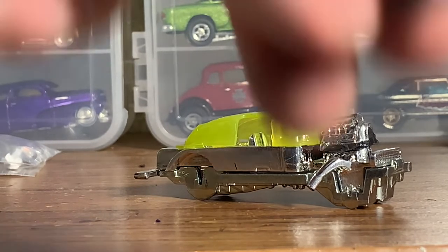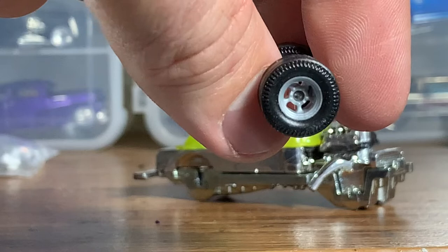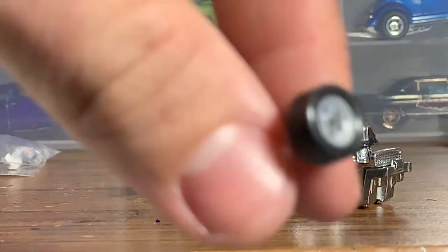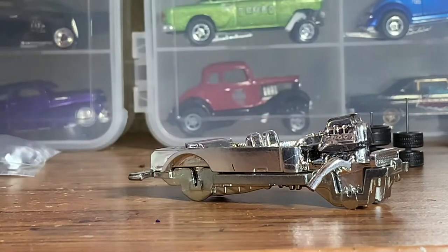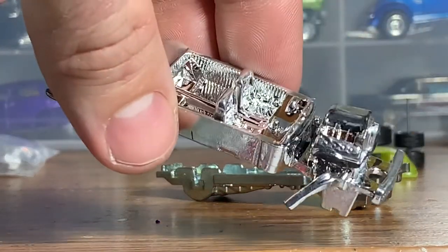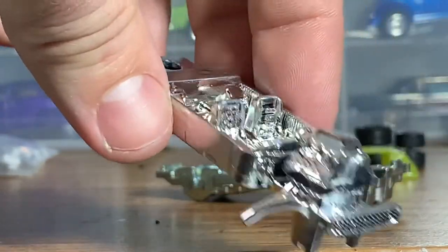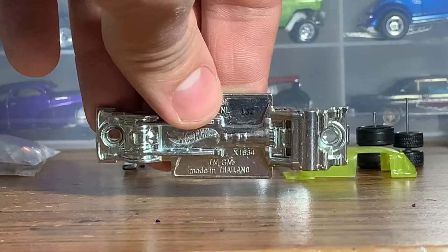All right guys, let's take a look at some work I did on the '55 here. I got these really nice pie crust slicks with some slotted mags from Hot Wheels, with matching wheels up front — I'm debating whether to paint them or just leave them as gray plastic. Had to do some modifying on the front of the hood window to clear the engine, and then a ton of work went into getting this big Hemi to fit in here.